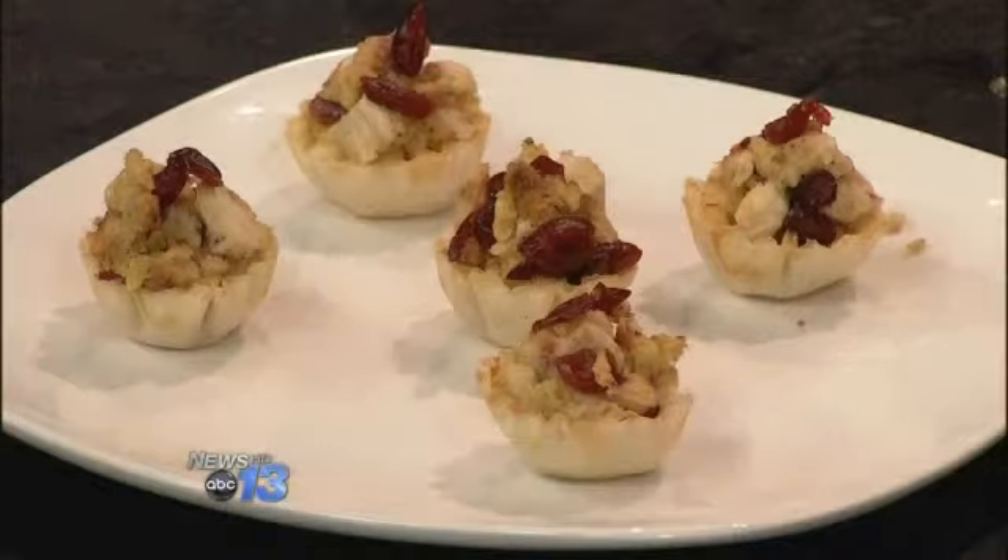What do you call these? I just call them Thanksgiving Dinner Cups, because it's Thanksgiving dinner all in a cup. Thanks so much. And that's what's cooking in the Carolina Kitchen.